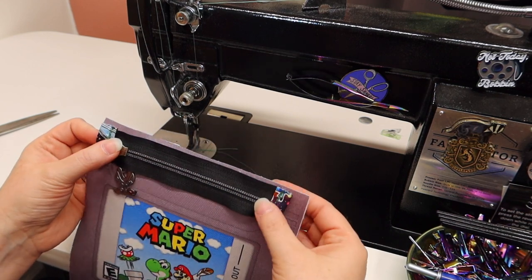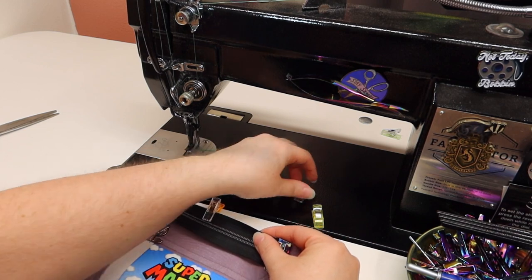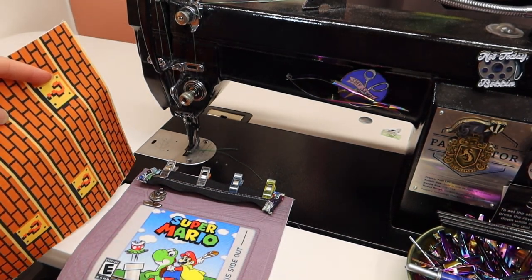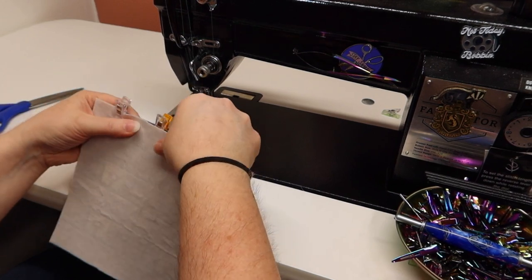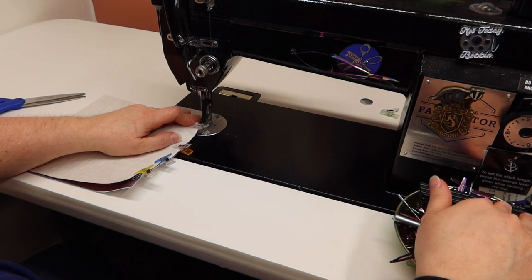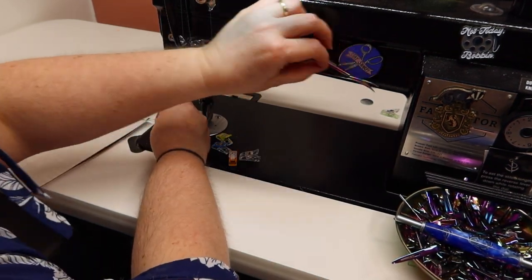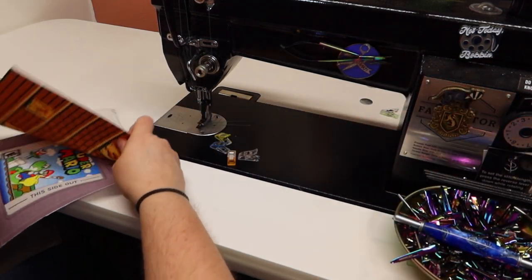We want the zipper to open from left to right, so I've got my zipper closed and I'm just going to center it like this, then clip all the way across. If you want you can baste stitch this down, or just go ahead and sew it. I've got my bricks facing with the question marks where I can see them, going right sides together. Sew down a quarter of an inch. Then I'm going to lengthen my stitches to four because when I top stitch I like to do a four.